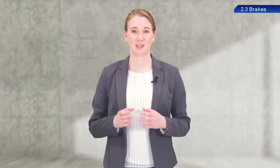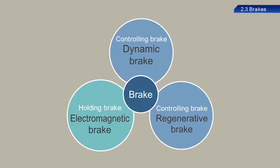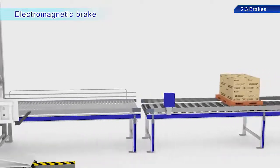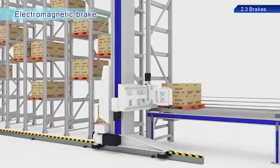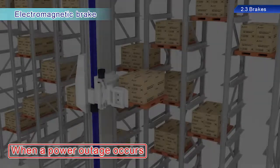To maintain the stop state, use servo motors equipped with electromagnetic brakes. Let's take a look at some warehouse conveyance equipment.